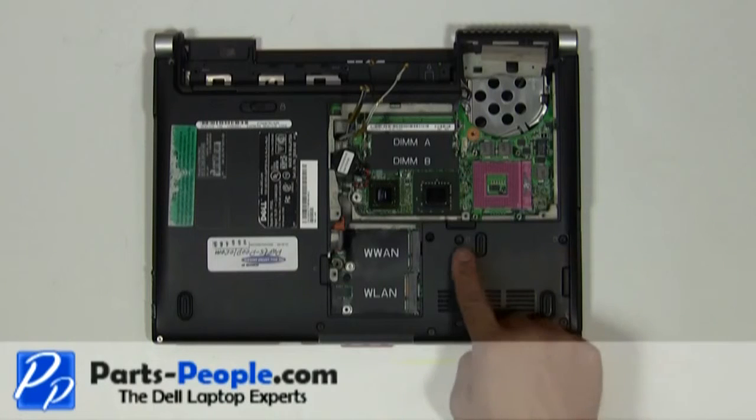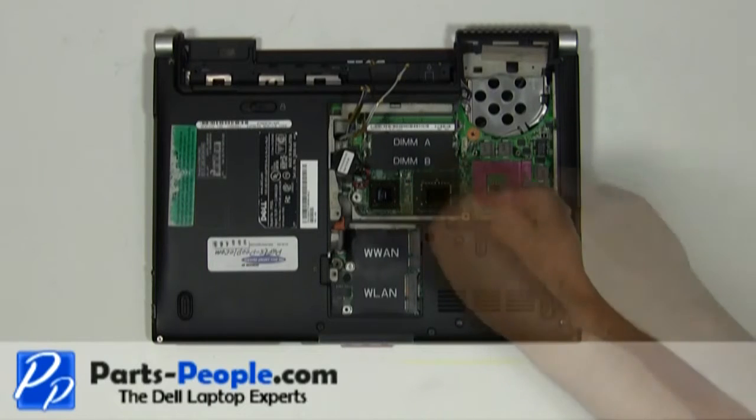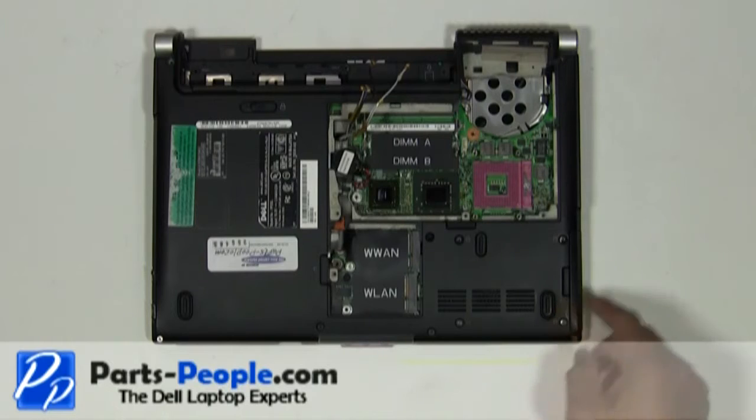Remove the four screws securing the hard drive caddy to the base assembly. Slide the hard drive away from the base assembly.